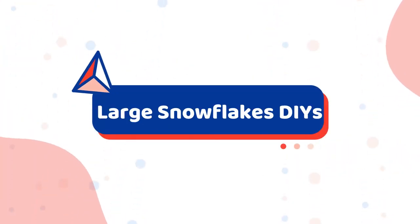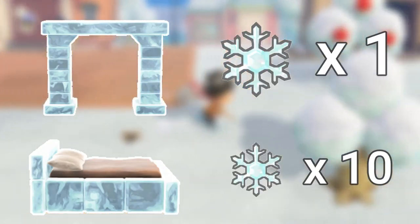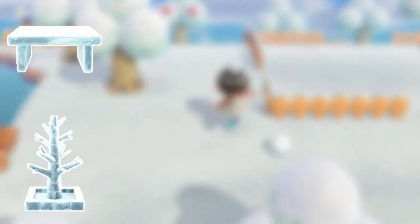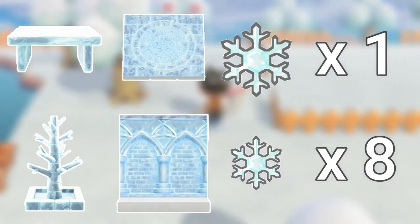Here are the 15 DIY crafting recipes and materials required for each. Numbers one and two are the frozen arch and frozen bed — both require one large snowflake and 10 small snowflakes. Numbers three and four are the frozen chair and frozen pillar — both require one large snowflake and three small snowflakes. Numbers five, six, seven, and eight are the frozen table, frozen tree, ice flooring, and ice wall — all requiring one large snowflake and eight small snowflakes.